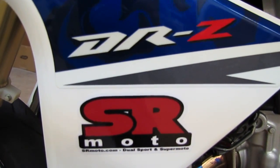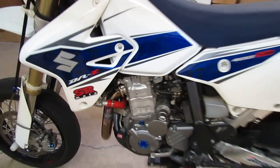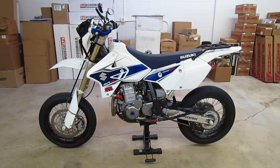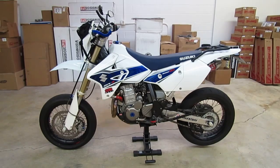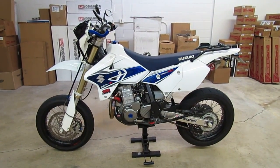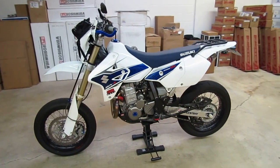Hi, this is Brett from SRMoto.com. I wanted to give a quick update on our 2008 Suzuki DRZ400SM project bike. It's been a while since we updated everybody on what we've done. We've done quite a few things to it over the summer.